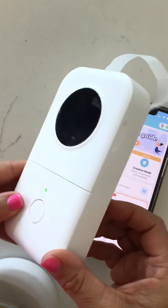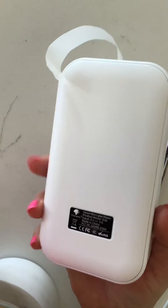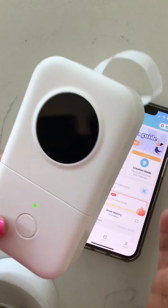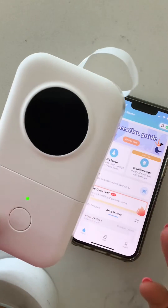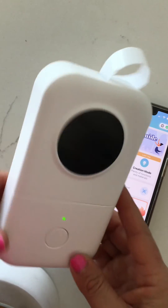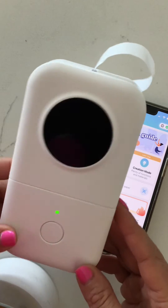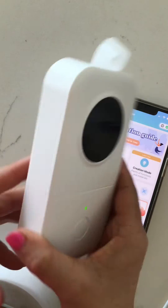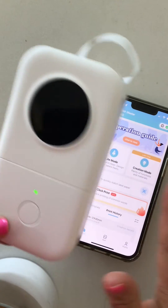When I find something that I absolutely love and use all the time, I want to share it. This is one of those things — I bought this label maker. It was one of those purchases where I didn't really need it. I have a label maker but it's quite big and cumbersome and honestly not very easy to use, so I wanted to try this one because it's very small and very simple.